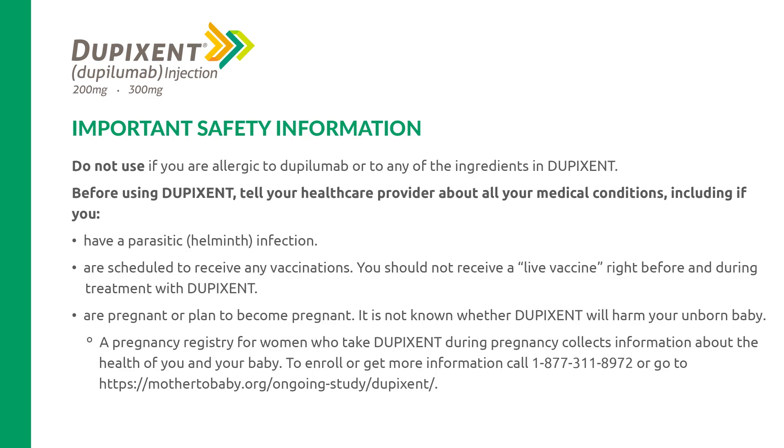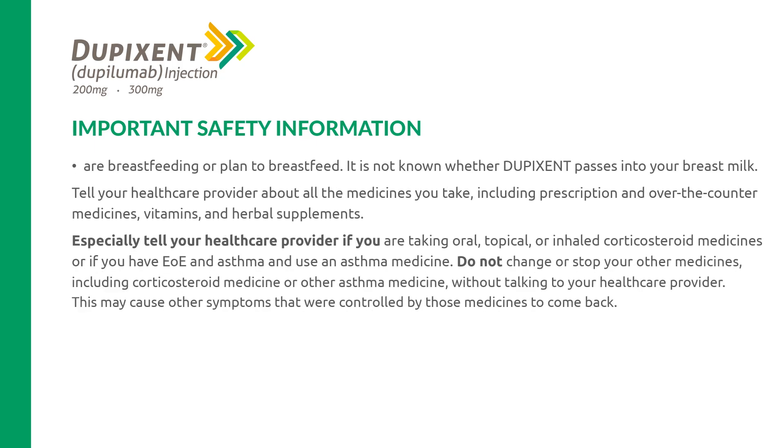Tell your health care provider if you are pregnant or plan to become pregnant—it is not known whether Dupixent will harm your unborn baby. A pregnancy registry for women who take Dupixent during pregnancy collects information about the health of you and your baby. To enroll or get more information, call 1-877-311-8972. Also tell your provider if you are breastfeeding or plan to breastfeed—it is not known whether Dupixent passes into your breast milk.